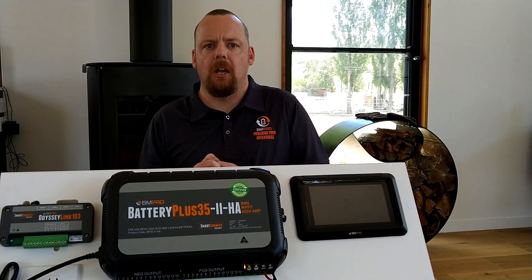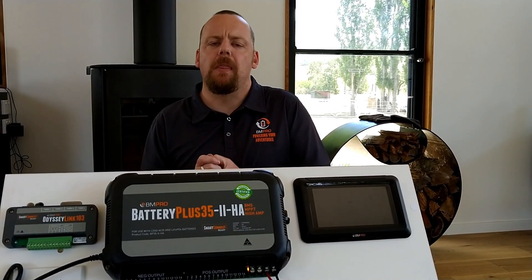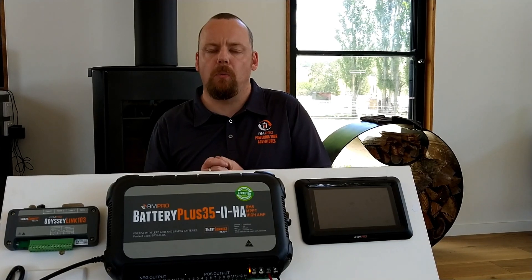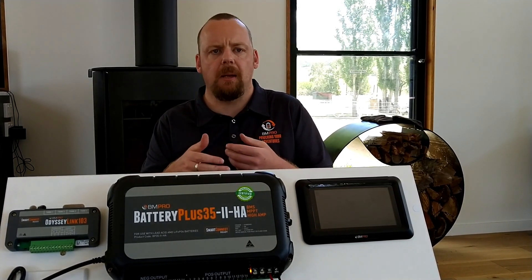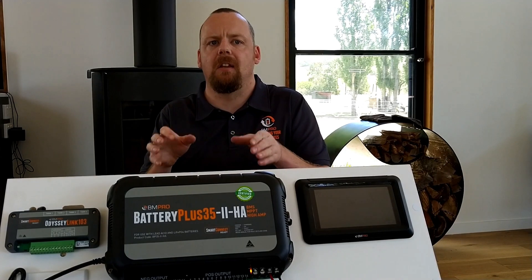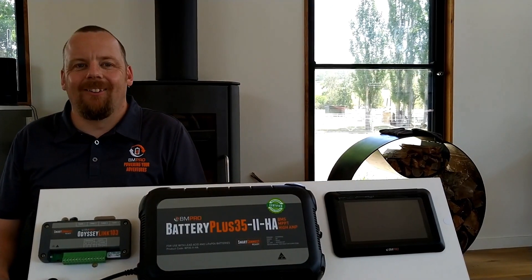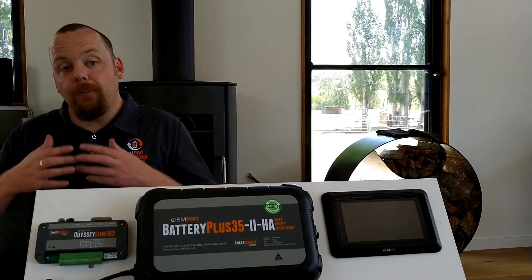If we're seeing a triple flash — three red flashes — then we have a fault with our solar on the roof. That could be something as simple as cables rubbed through or something like that. But the BP35 system has the smarts to tell you what is going on.